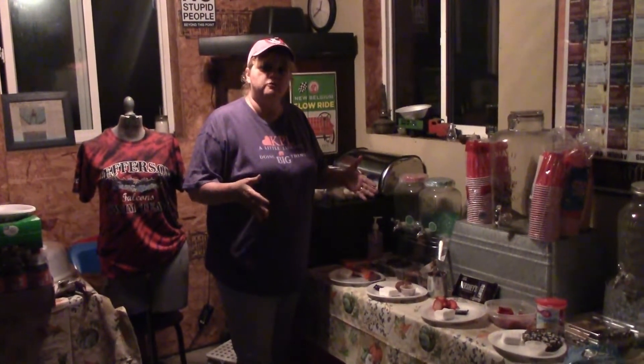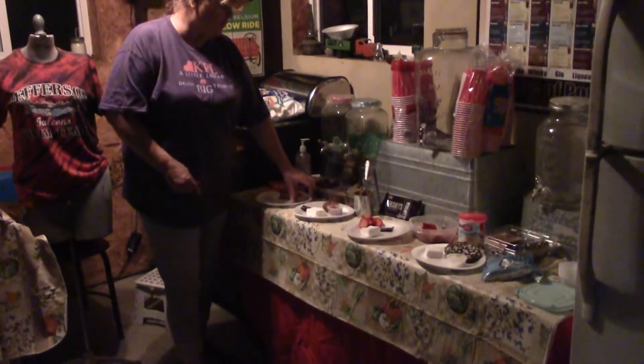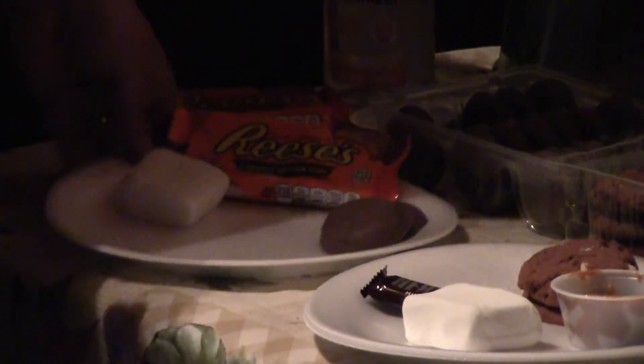So we're making four different kinds of gourmet s'mores. The first one is what they're calling a nutty peanut butter. We're using a peanut butter filled chocolate covered cookie with a Reese cup where the traditional Hershey bar would go, and a marshmallow.